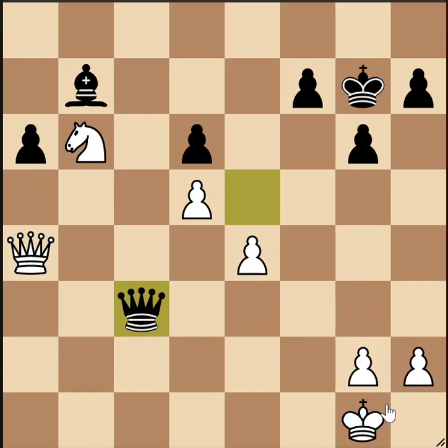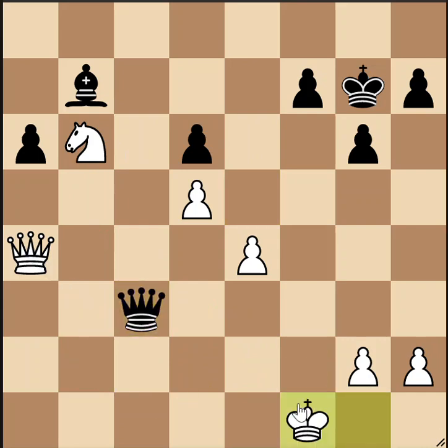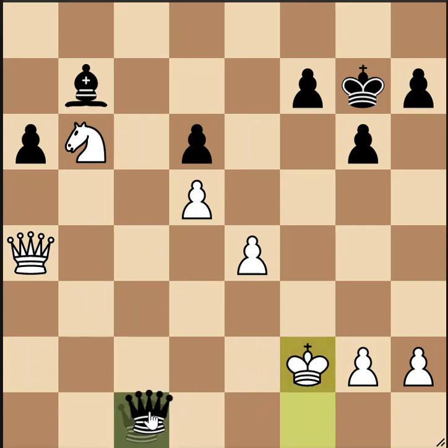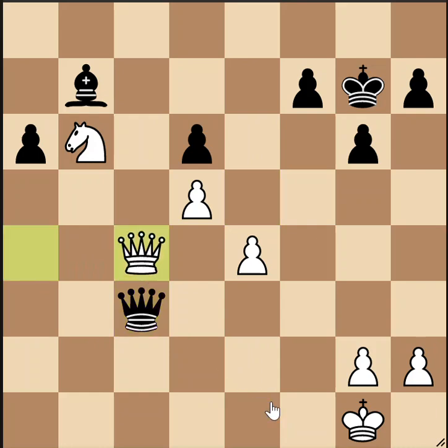Another way to stave off mate is to move the king. If he moves to f2, then we have a different fork — forking the king and the knight. If he moves to f1, then we'll just check on the back rank and force him back up to the second rank. Either f2 or e2 makes no difference — we'll get the same kind of fork from the b2 square. Perhaps another try is queen to c4 to block the mate threat on e1, but that does nothing about the loose knight. We'll simply fork the king and knight and pick up a piece. Black wins in all lines.